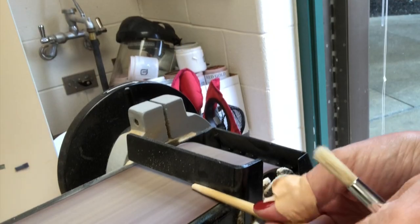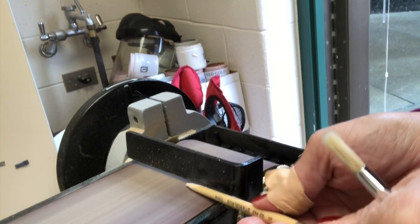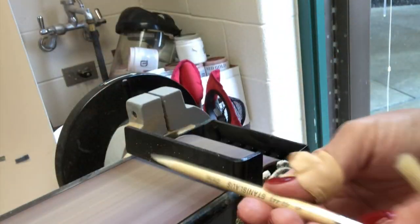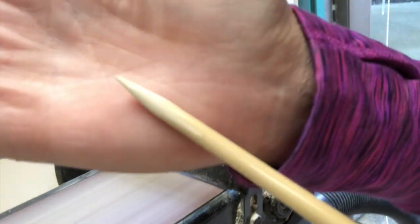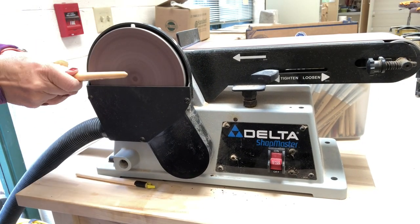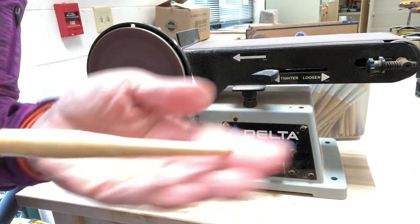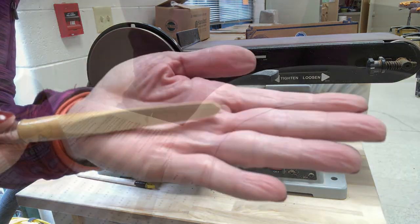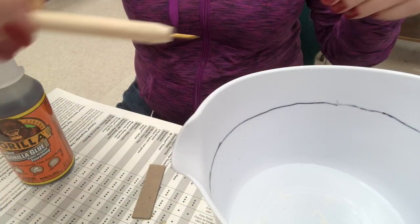Now I'm sanding my paintbrushes. On the smallest paintbrush I'm making the handle come to a nice little point like a Kemper tool. On the other, bigger paintbrush I'm making a flat edge so it will be kind of a scraper — again like a Kemper tool.